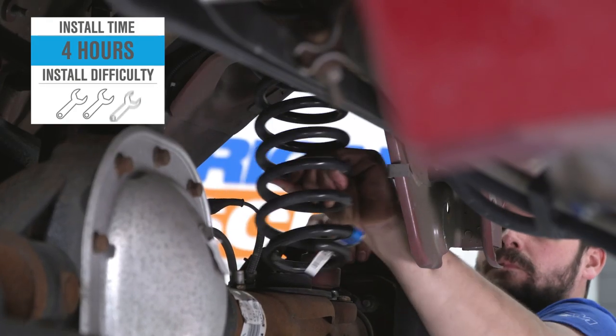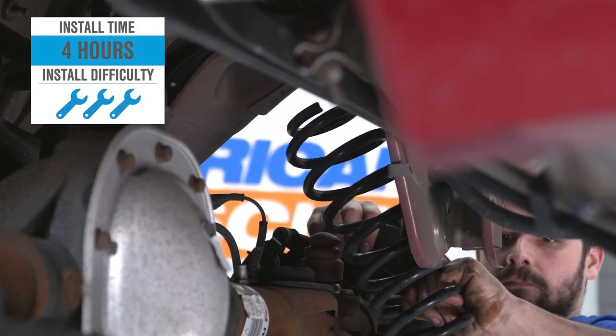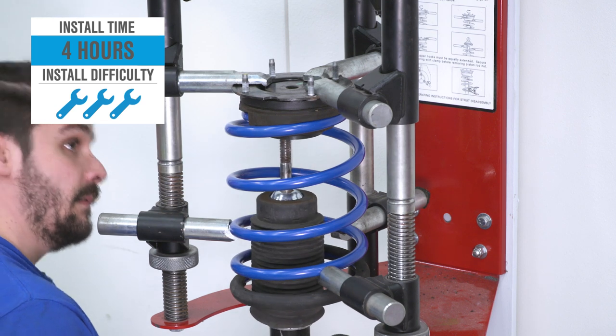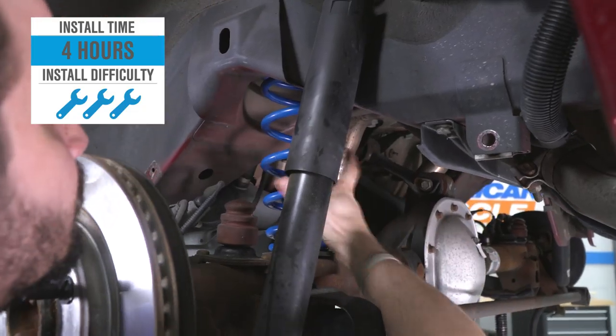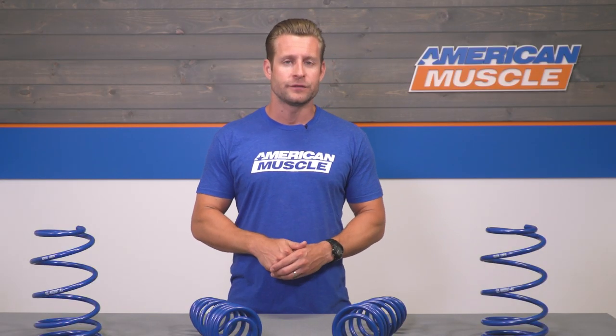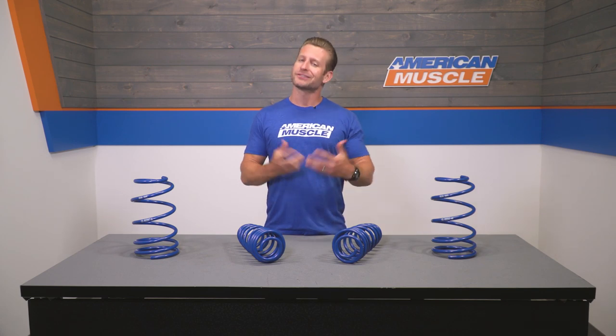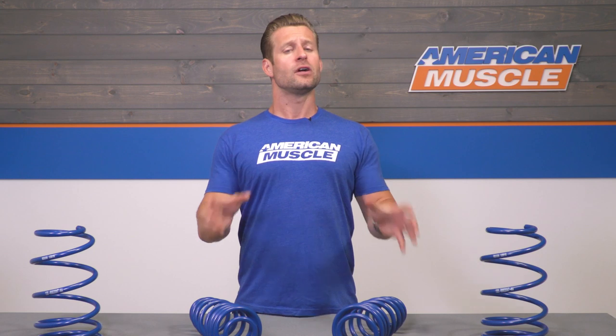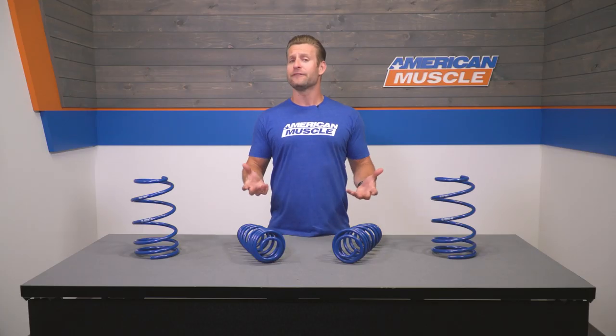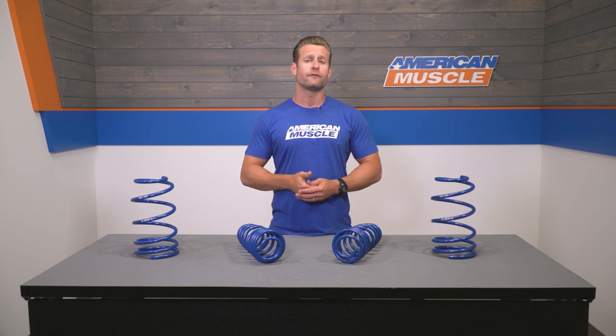Install gets a soft three out of three wrenches and a few hours from start to finish, depending on your expertise and how fast you like to work. Spring installs nine times out of ten will require the use of a spring compressor, so make sure you have one on hand before getting started, along with a good assortment of sockets and wrenches.